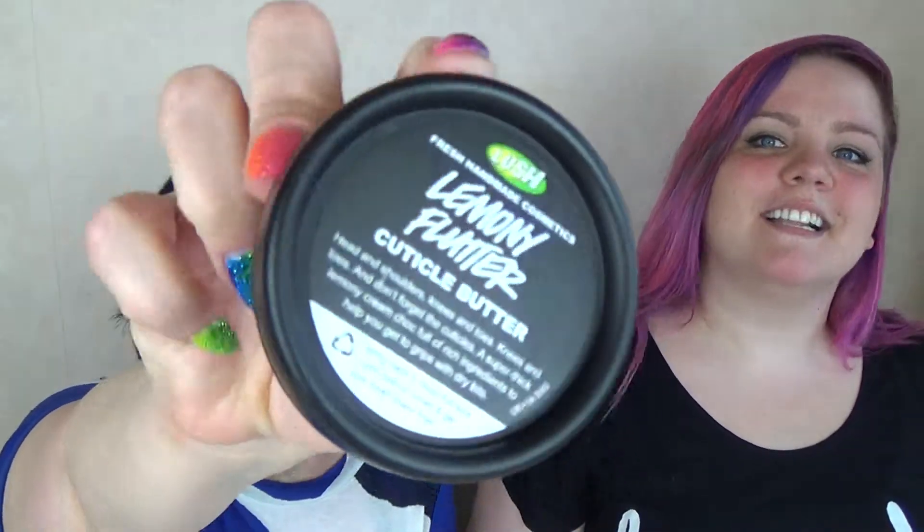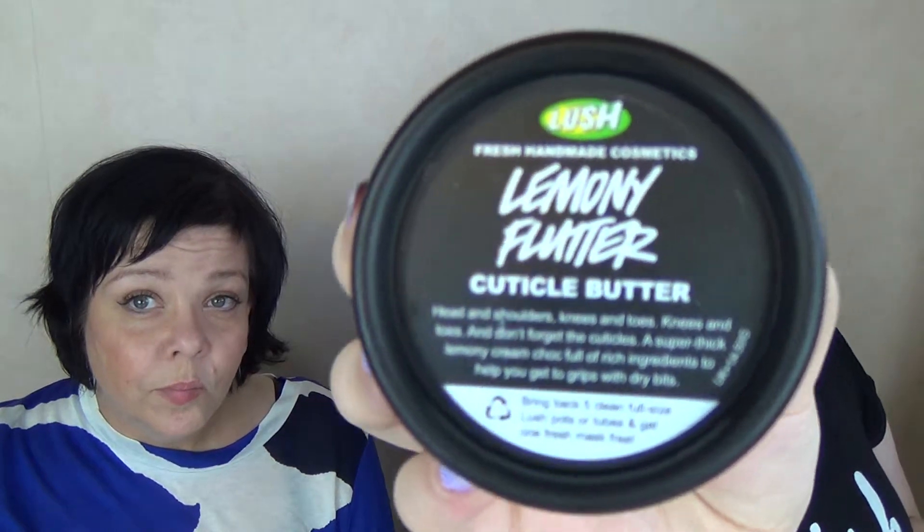Hello, we are Two Sisters of Beauty and today we're going to talk about Lemon Flutter from Lush. This is a product that we have very different opinions of. It's a cuticle butter and you can use it anywhere on your body where you are dry, but it's intended specifically for your cuticles — even those working in the store recommended using it all over your body.